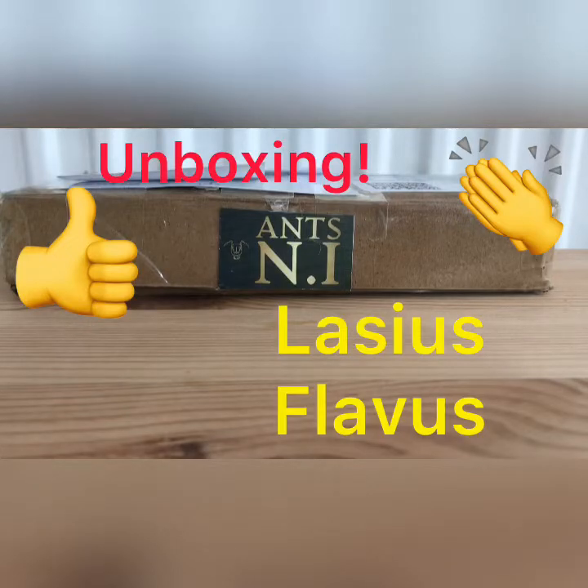Hello guys, I'm the Ant Warrior and today I'm going to be unboxing a Lasius Flavus Queen from Ants and I. I hope you enjoy. This is my first time ever ordering from Ants and I, and it's only my second time ordering a queen ant or any live insect, so it'll be very interesting to see how well packaged this queen is.